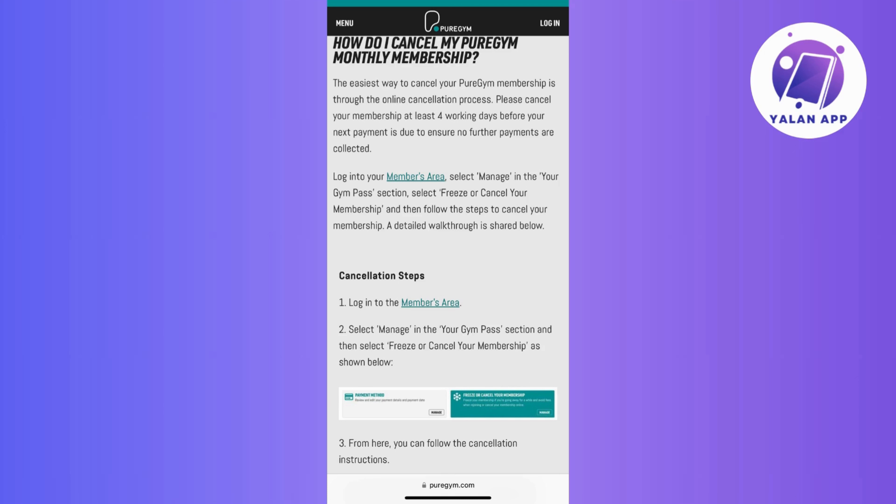After completing the cancellation process, keep an eye out for an email or confirmation message from Pure Gym. This email usually serves as proof that your membership cancellation request has been received and processed.